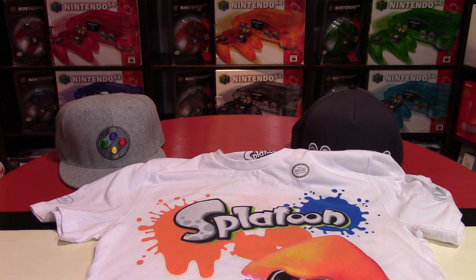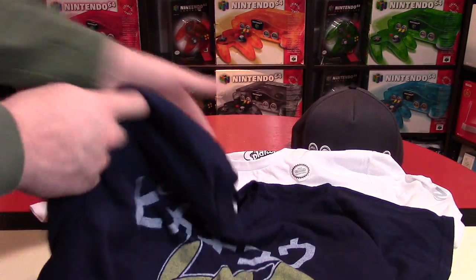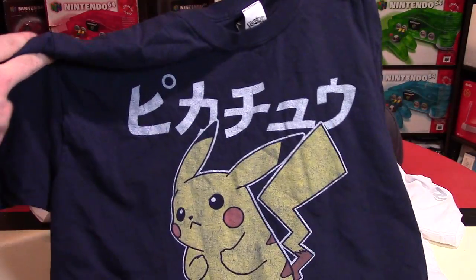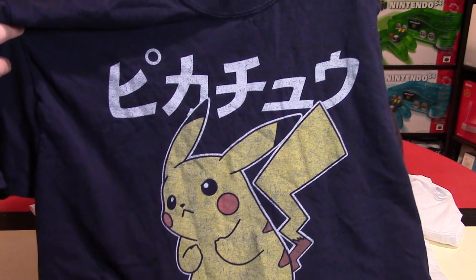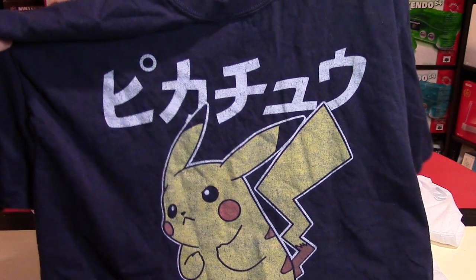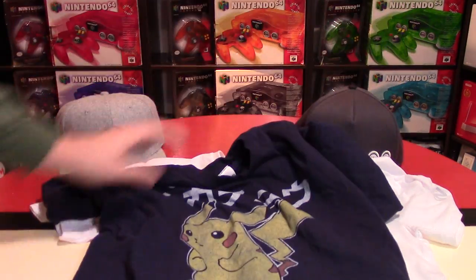Next up, I have a challenge for you everyone. I have no clue what this says on my Pikachu shirt that I got — maybe it just says Pikachu? I'm wondering if someone on the Internet could check or inform me and teach me what this says. I got that shirt and I don't think I've ever mentioned it previously.